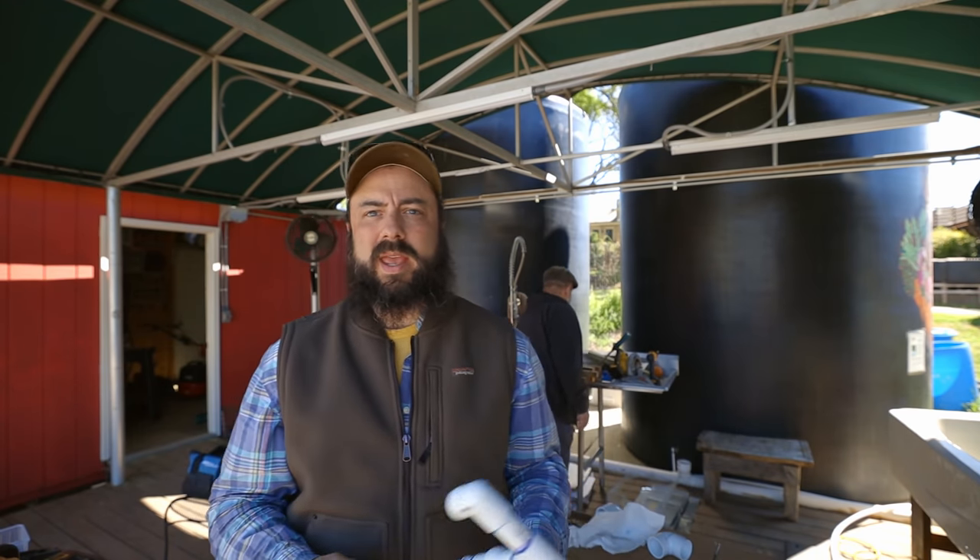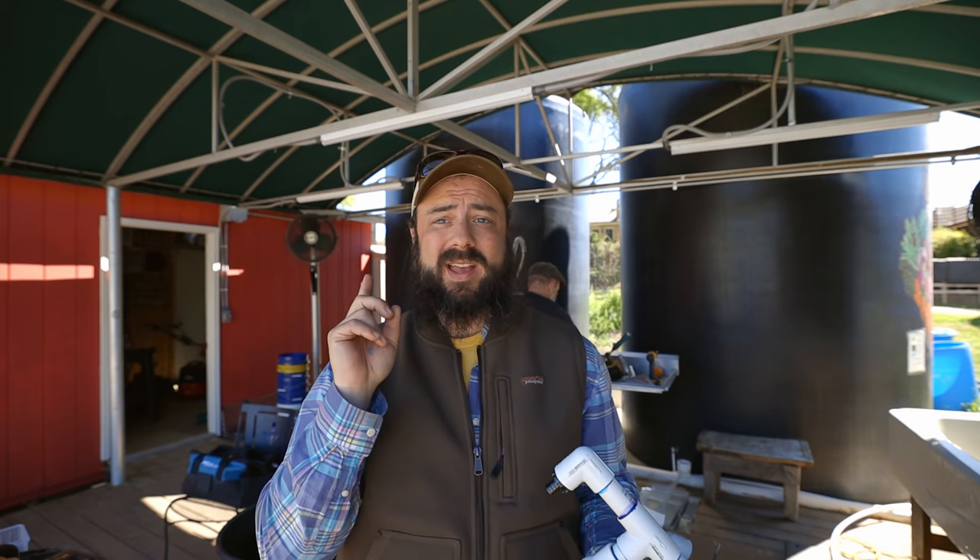We've got a little mini manifold here ready to go — we're going to screw this up to the wall. I've got to take a little break from the plumbing stuff. We have a beehive here and we have someone in the neighborhood that takes care of it for us, and we're going to install some new bees. I'm going to make a separate video about that — you'll have to see that tomorrow, which will be cool. So I'm going to go take a break from this, go film that, and we'll get back to all the other stuff.